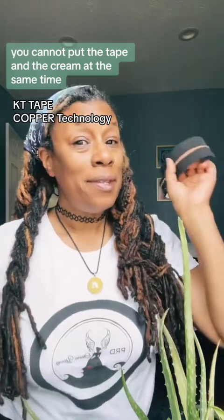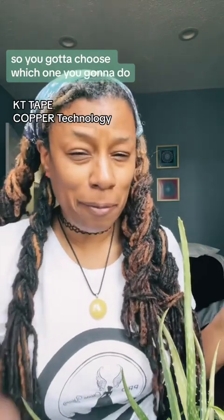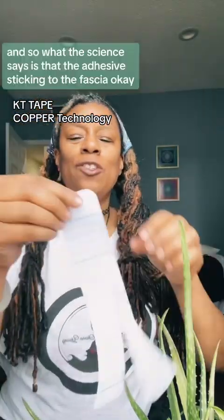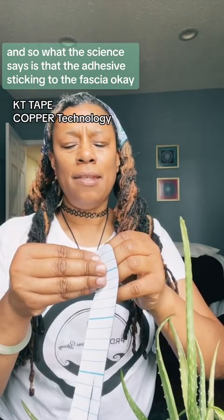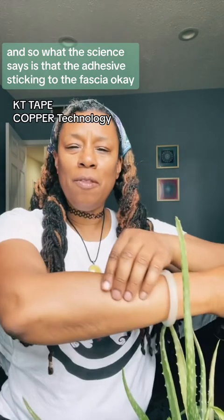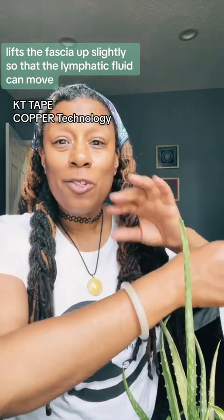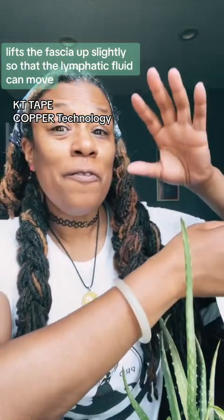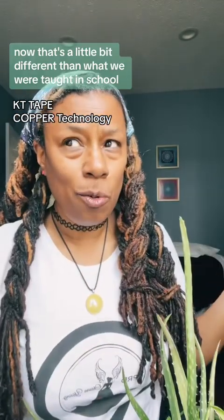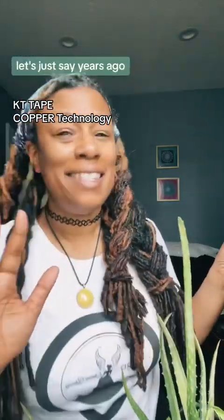You cannot use the tape and the cream at the same time, so you've got to choose which one you're going to do, because this is adhesive. What the science says is that the adhesive sticking to the fascia lifts the fascia up slightly so that the lymphatic fluid can move. Now, that's a little bit different than what we were taught in school — let's just say years ago.